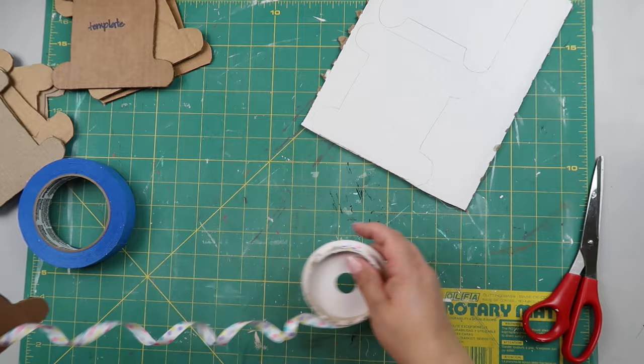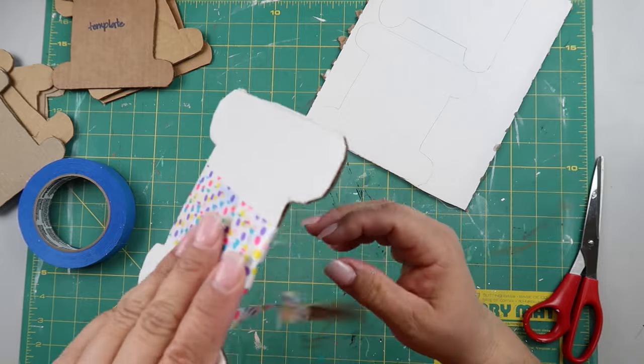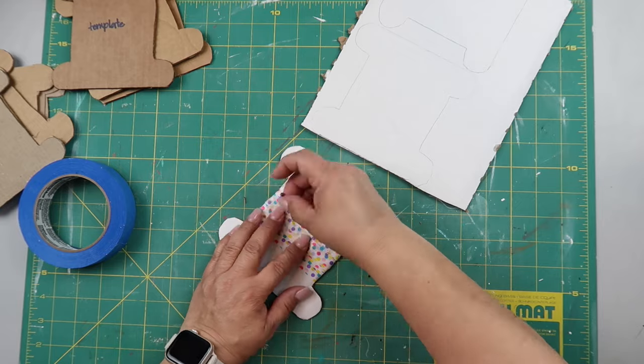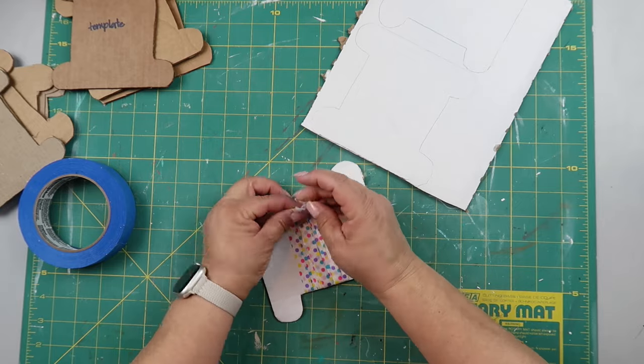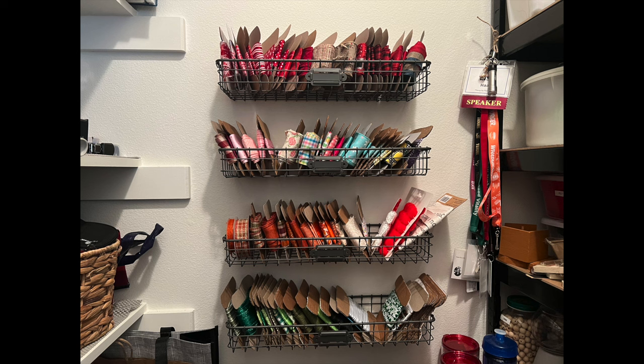I used painter's tape to hold down the ribbon while wrapping it around, then used a straight pin to adhere the end of the ribbon to itself so it would stay in place. It worked like a charm. This is how my closet ribbon rack looked before, and this is how it looks now. It may not be 100% aesthetically pleasing but it looks a heck of a lot better and it's way more functional. Thank you so much Tammy for the idea!